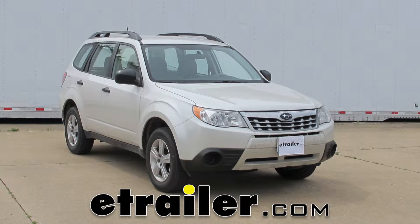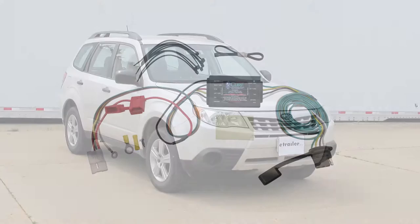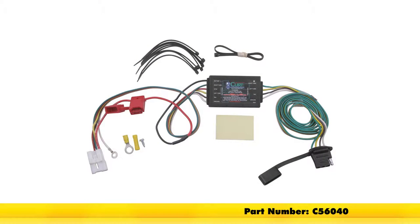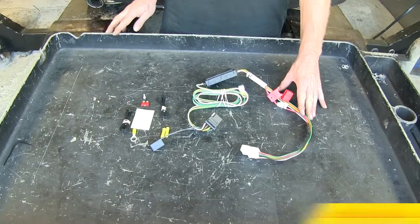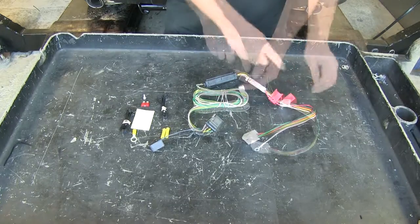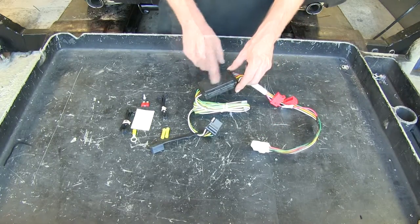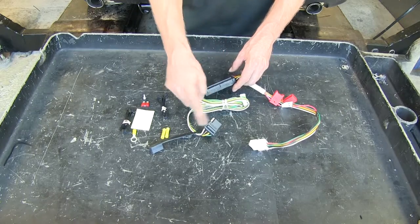Today on this 2013 Subaru Forester, we're going to show you the current T-Connector vehicle wiring harness with a four pole flat trailer connector, part number C56040. What this wire harness does is it takes battery power that comes from this red wire right here, the signals from the wires come into the box or module, and the signal gets copied and then it goes out to your trailer.